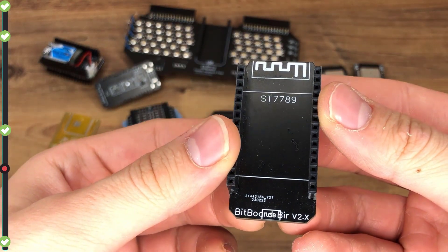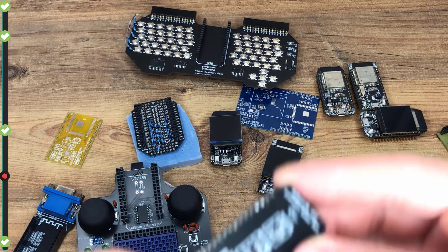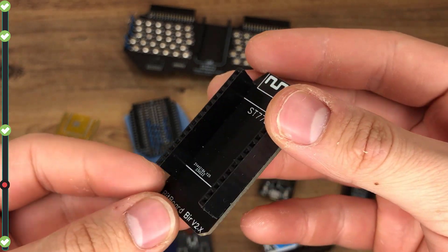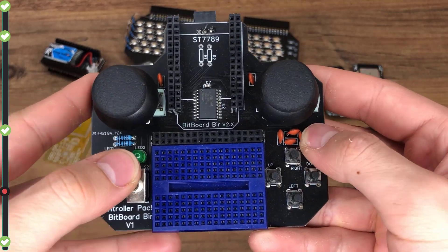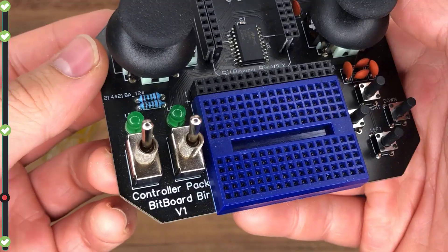The 9-axis IMU pack is for sensing movement and direction. The Environment pack has light, humidity, and temperature sensors plus a barometer. The Controller pack has 2 joysticks, 2 switches, 4 direction buttons, and 2 controllable LEDs.